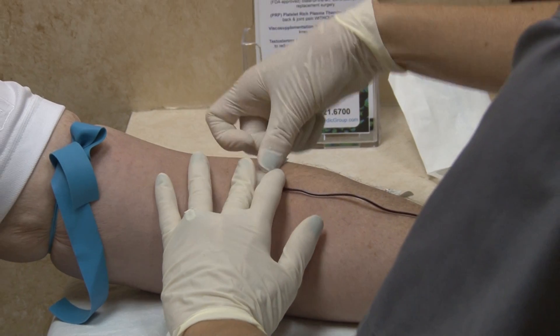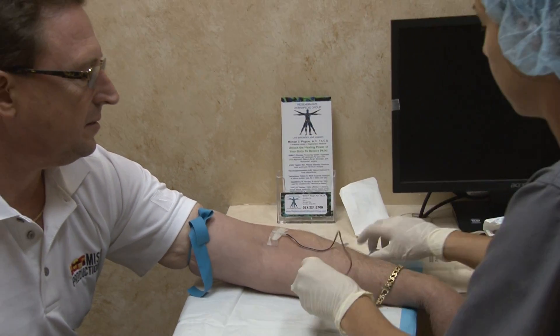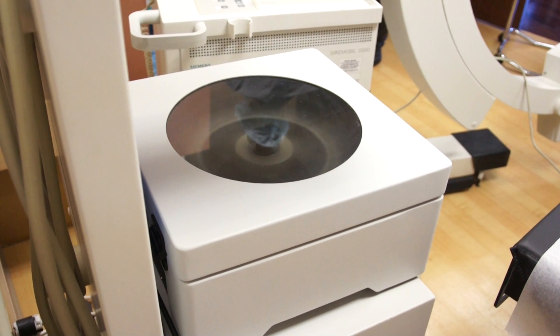At Regenerative Orthopedic Group, PRP is performed starting with a simple blood draw. The patient's blood is spun in a centrifuge in order to obtain the platelet-rich plasma.